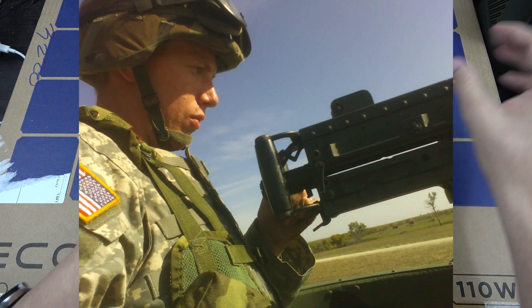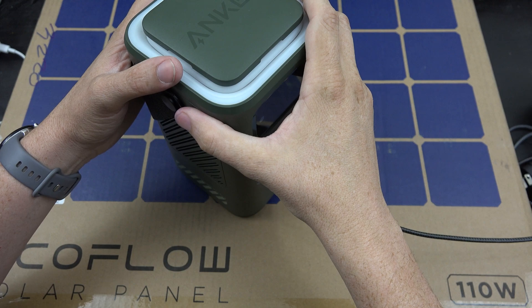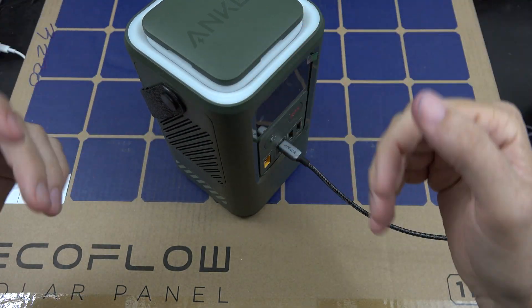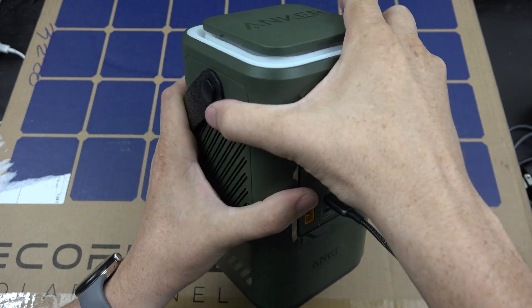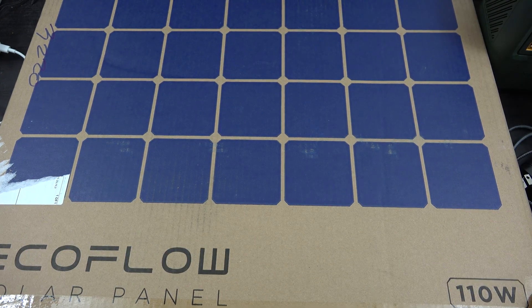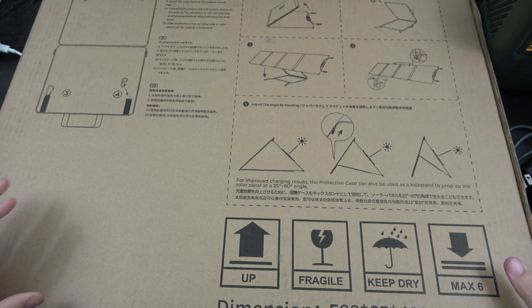I used to be in the military, and I spent time in the desert. This thing combined with a solar panel out in the desert would have meant I could have watched Stepbrothers a thousand times on my laptop. This panel is so big I can't even get it all in this shot.